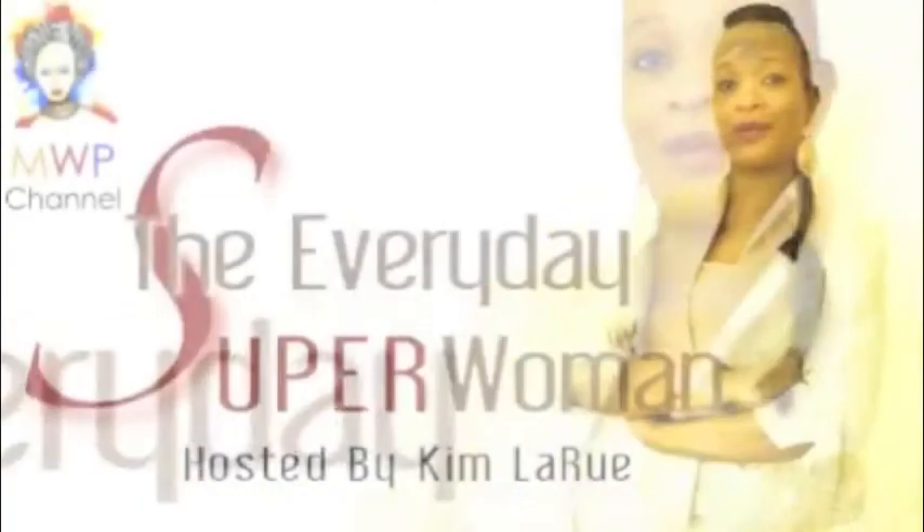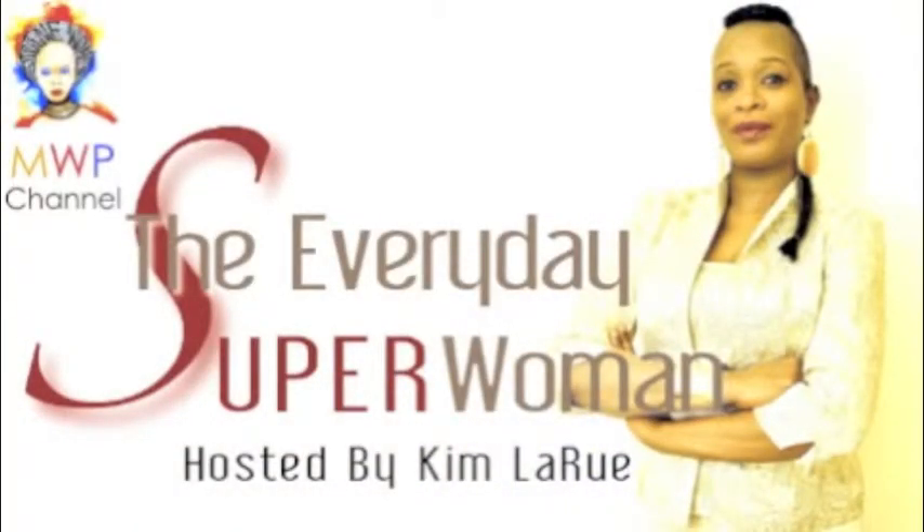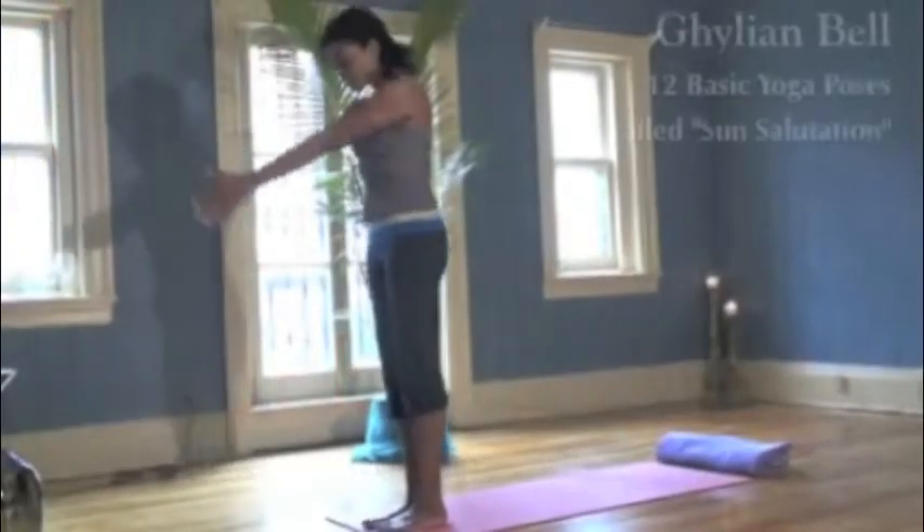How you doing, Gillian? I'm good. Welcome to the Foundation House. I'm glad to be here. I need to be here. Come on in. I'm coming.